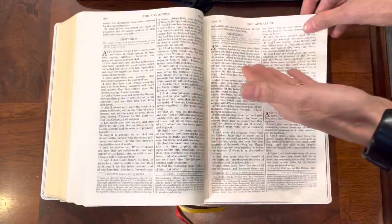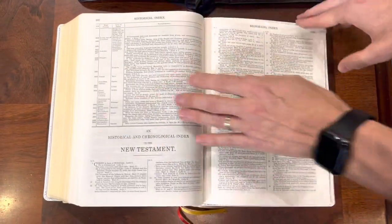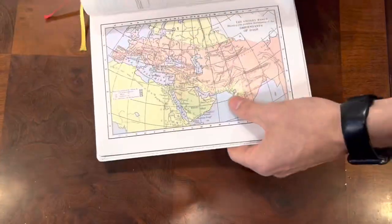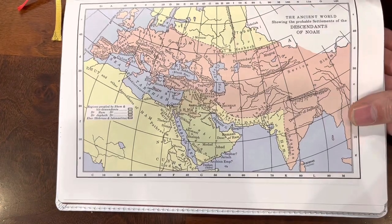When you get to the back after the Apocalypse — which we know as Revelation as Protestants — you're going to have your historical indexes and then you're going to have your maps. These maps have been digitized to look like the maps that would have been in the original Douay-Rheims. This is very well done, a very excellent addition.